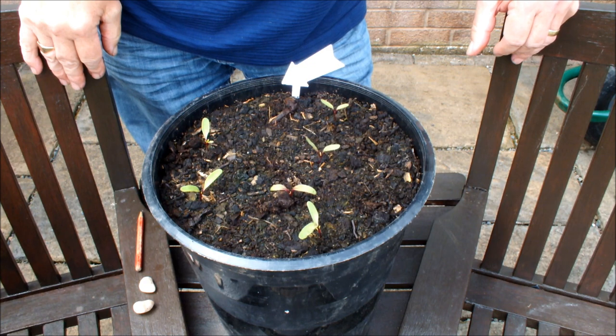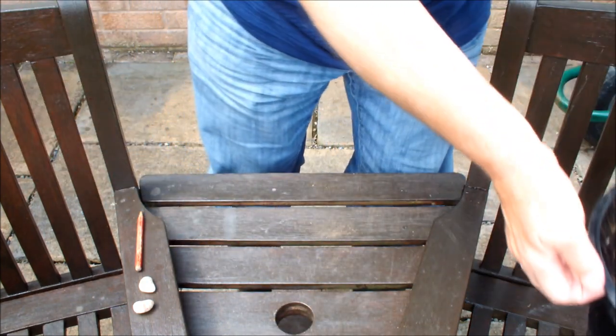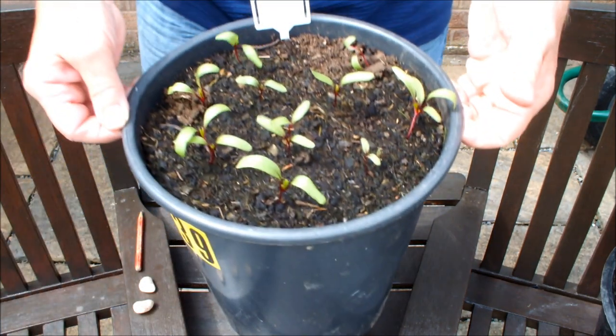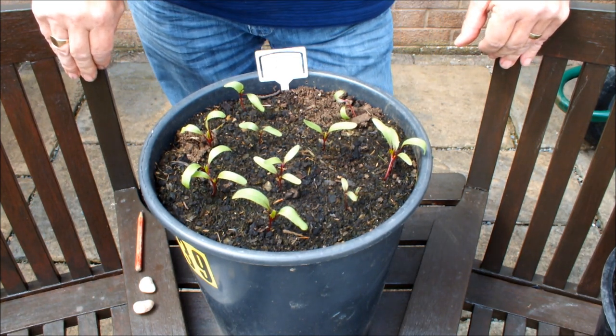So we're back to 11 in here now and we've got 2, 4, 6 germinated — whatever percentage that is, you work it out and tell me. Now let's have a look at these other guys. Cardil — well, we've done much better here with Cardil.